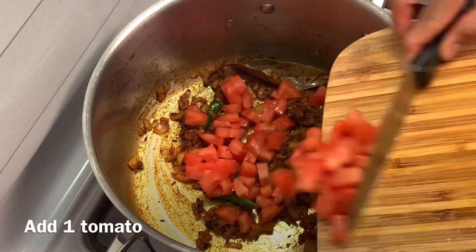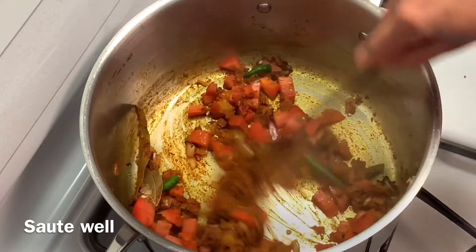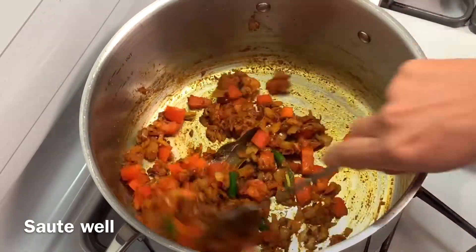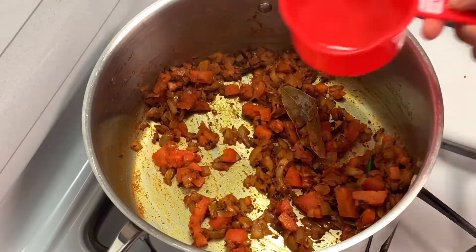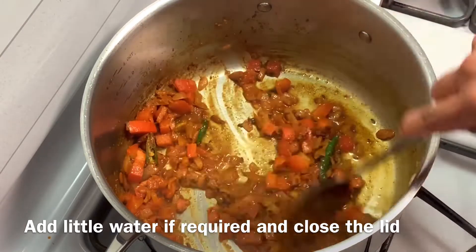Add 1 finely chopped tomato and mix well until the tomato turns mushy. Add a little water if it's very dry, then close the lid for a minute.